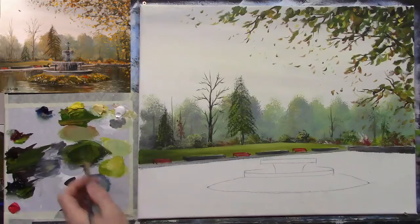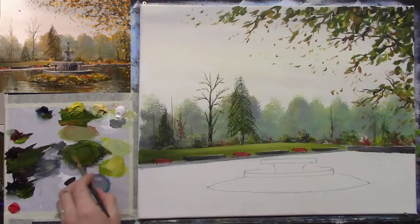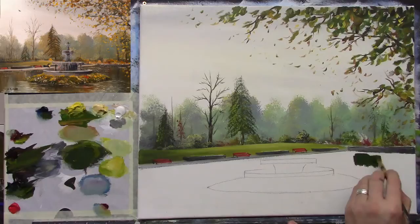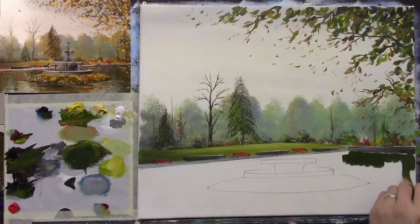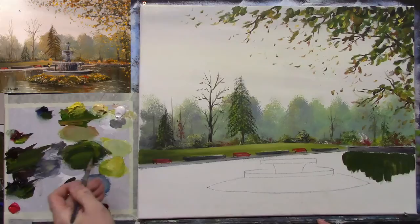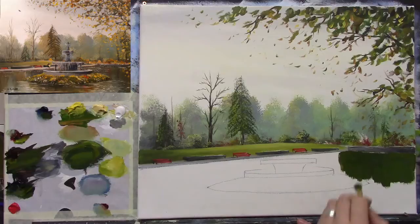The trick with reflections is to make them nice and dark. I find that a dark reflection will really show off the ripples when you come to painting them — the bright ripples will pop against that dark background. I've dampened the brush with a tiny bit of linseed oil because my canvas is very dry today and the paint is soaking in too quickly. I'm going across with this lovely dark green now.